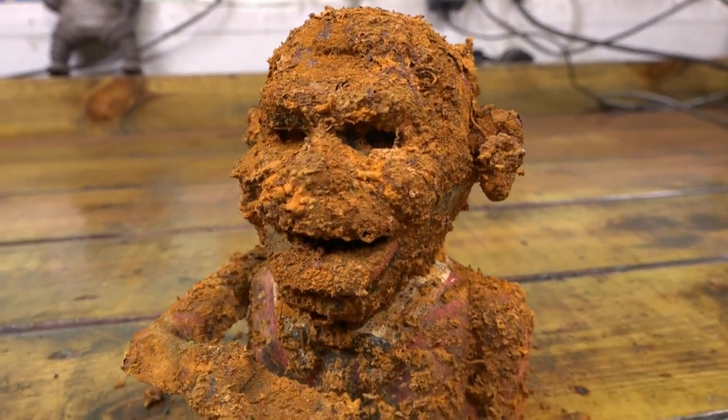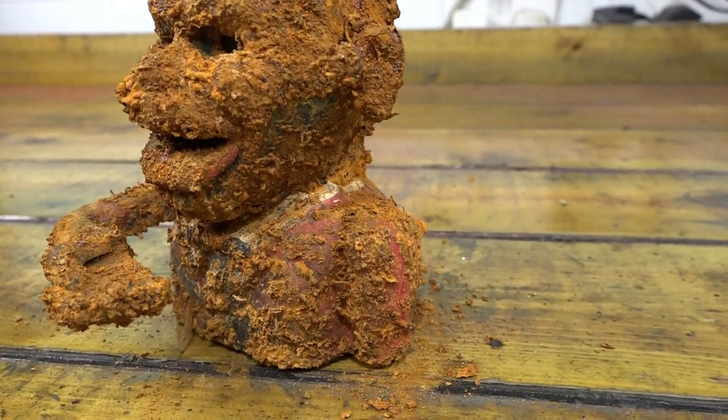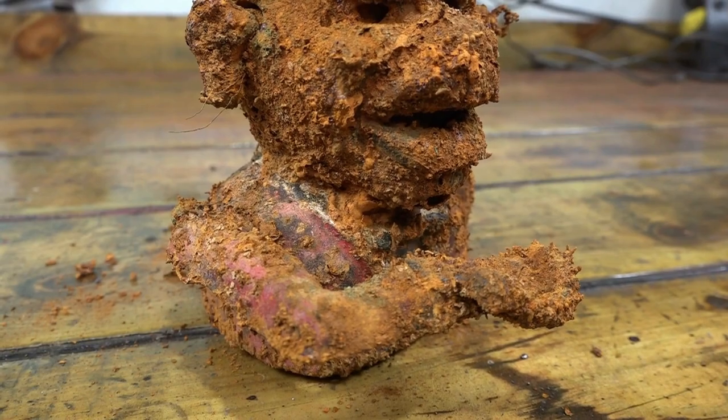I found this old money box - it's an old racist thing from America, it's called a Nignog money box on Facebook. So it was £15, so I bought that and I'm going to restore it.